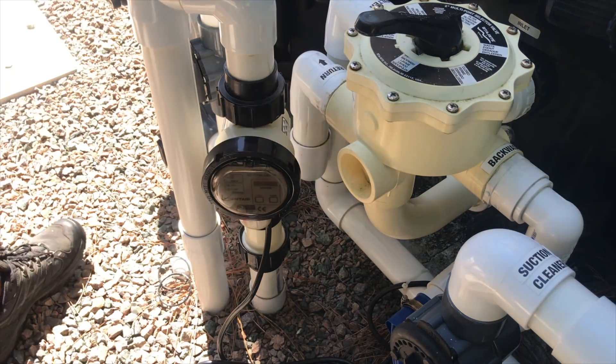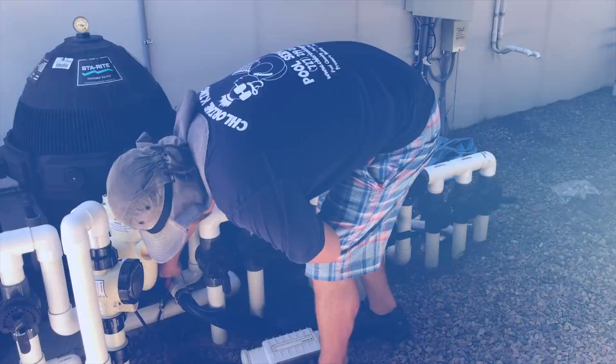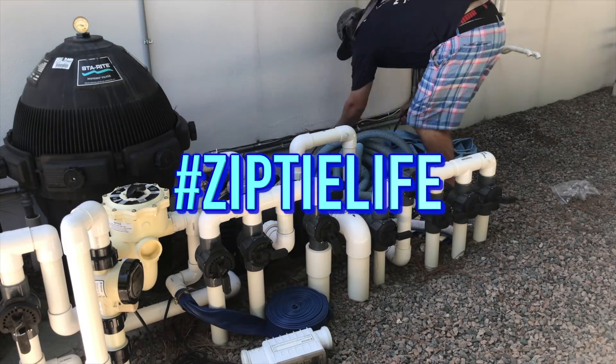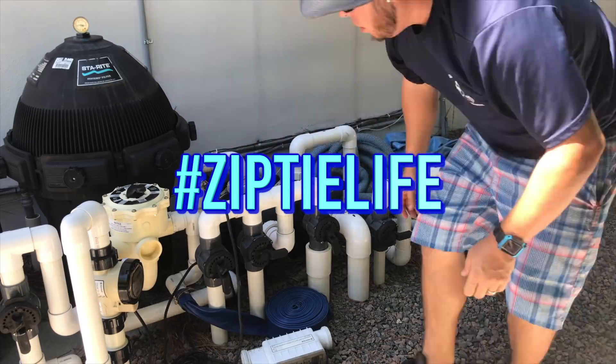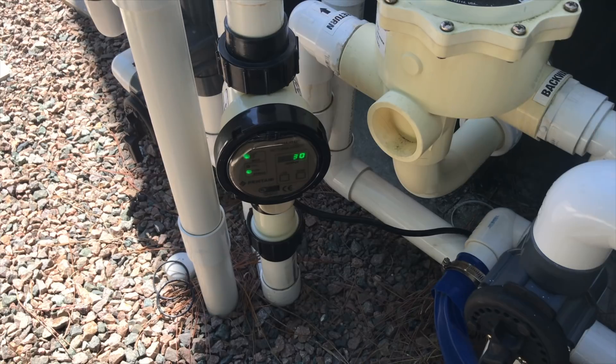There we go, now it's in and ready to be plugged in. We got it all plugged in and turned on — everything's working well. We didn't finalize zip tying yet because we want to make sure everything's good, there's no leaks, and everything's working as it should. That is how you replace an IntelliClor with a brand new iClor from Pentair. Have a great day everyone!